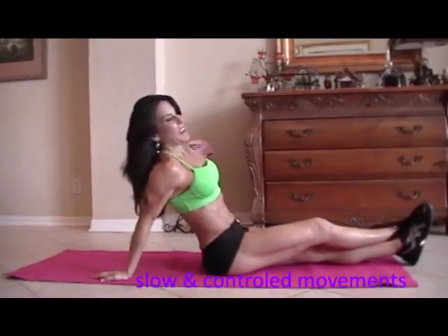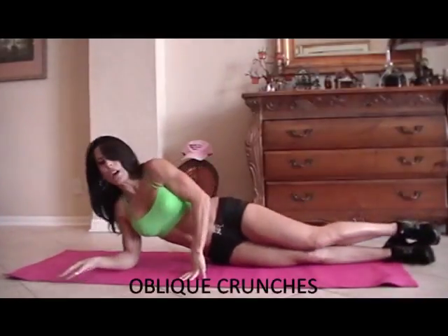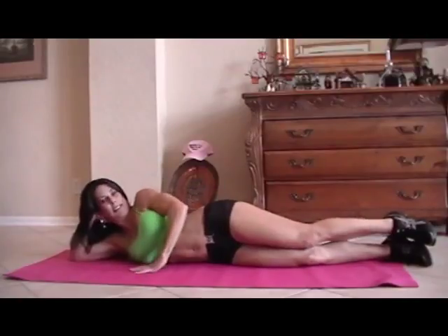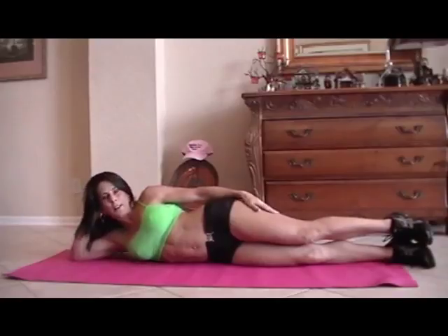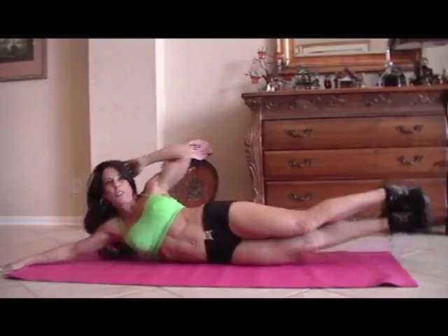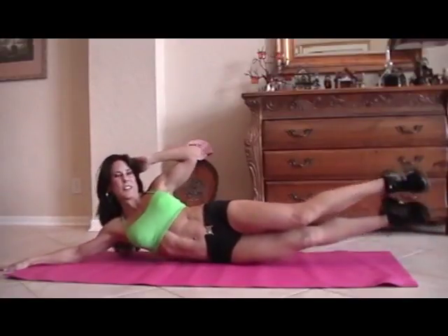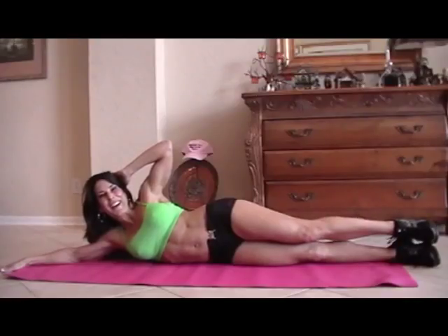Catch your breath. Now we're going to work on the obliques, which are the sides of our abs. Want to make them strong too. So we're going to come to one side. I like to put my hand here — let's just stretch everything in. We're going to crunch up. For fifteen, we're going to crunch up to one side, and then we're going to go to the other side. You ready? Here we go. One.